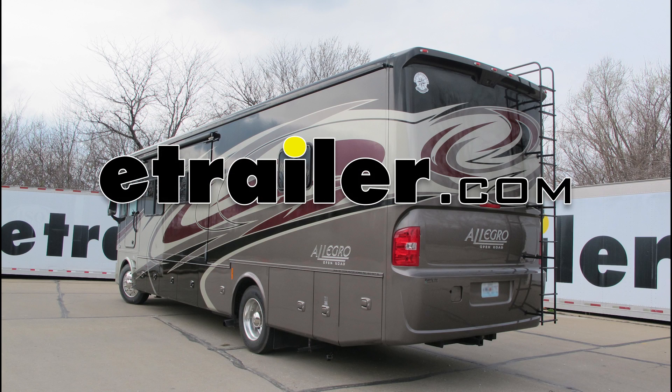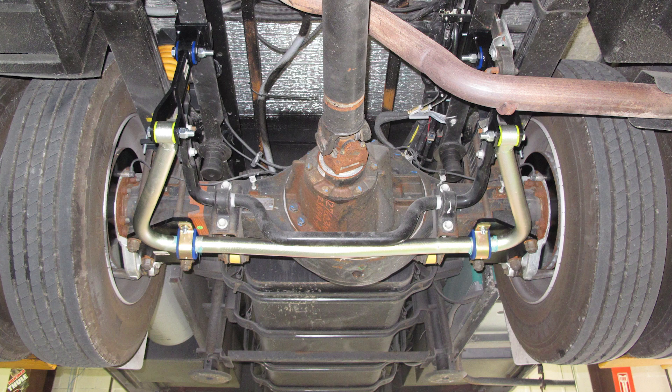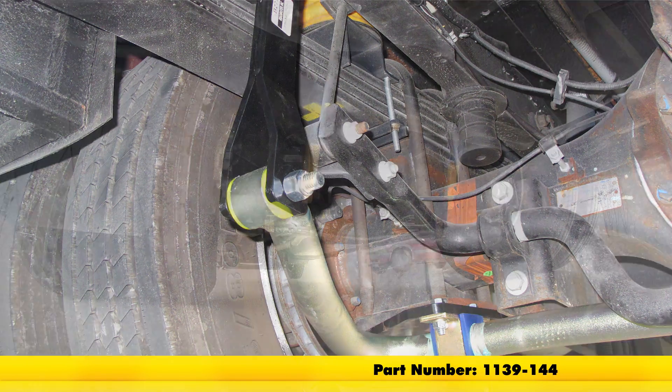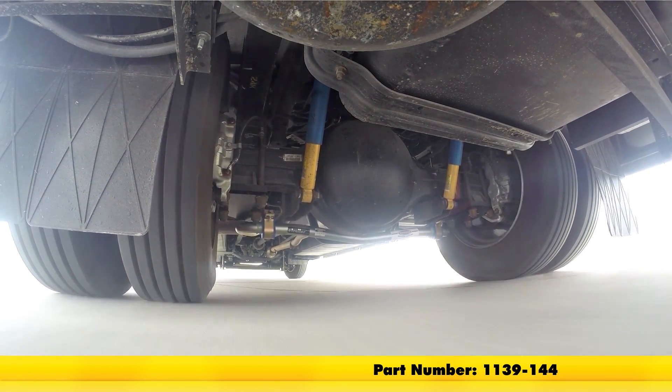Today on our 2015 Ford F53 chassis motorhome, we're going to be taking a look at installing the Roadmaster Rear Anti-Sway Bar, part number 1139-144.